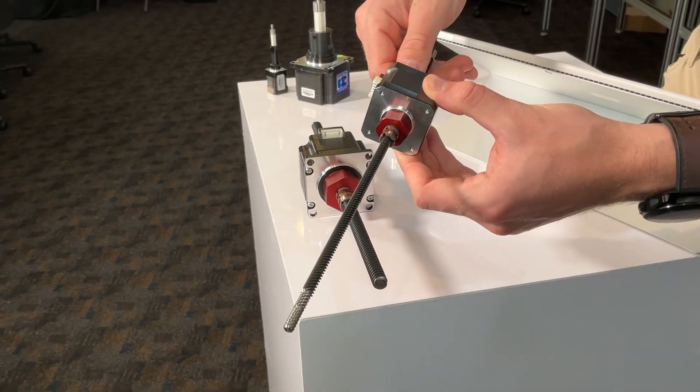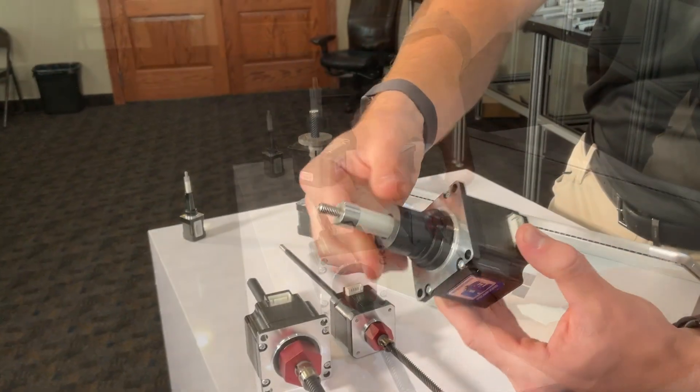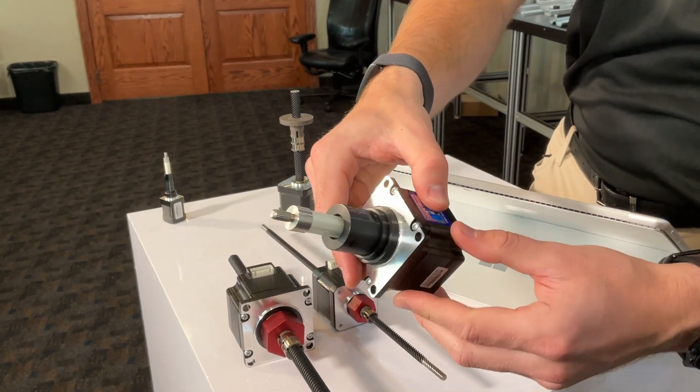With a lead accuracy of .003 inches per foot, these actuators provide exceptional precision and motor control, significantly better than typical lead screw systems.